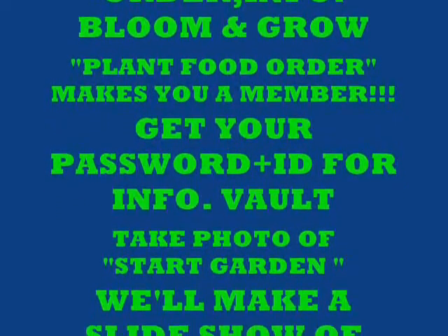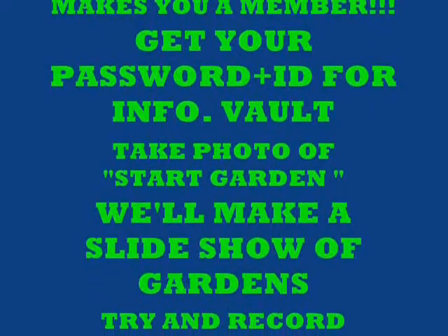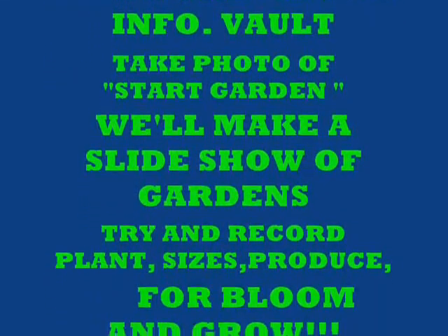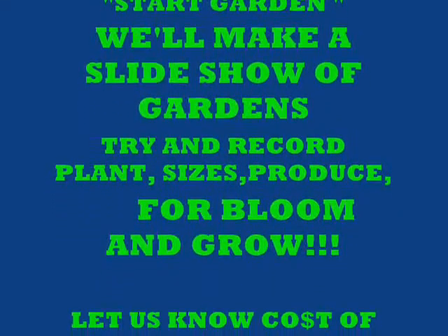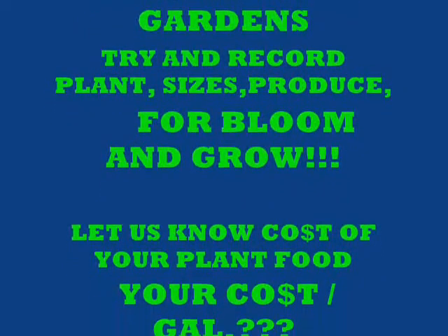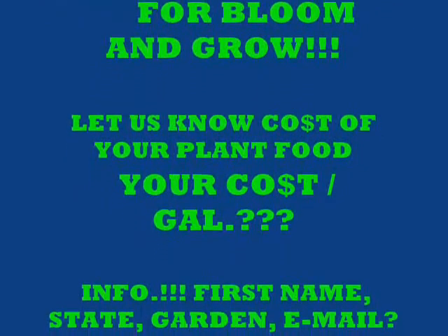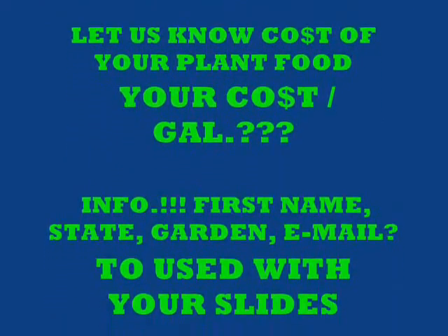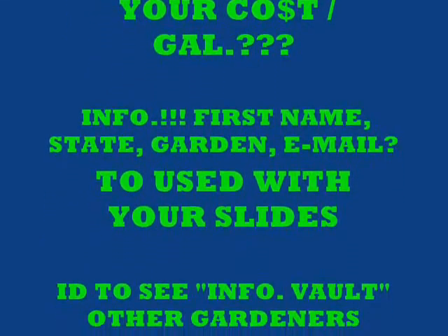Plant food orders make you a member. Get your password and your ID for the information vault. Take photos of your starting garden and make a slideshow of your gardens. Try to record your plants, sizes, and produce for both the bloom and the grow — let us know what you're finding out. Let us know your cost per gallon of your plant food; it's very, very important. Our plant food cost is as low as 4 cents a gallon.